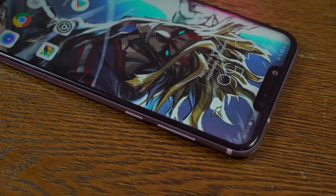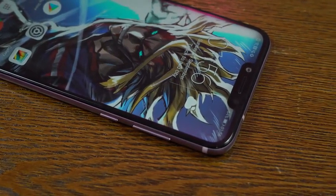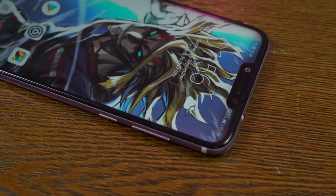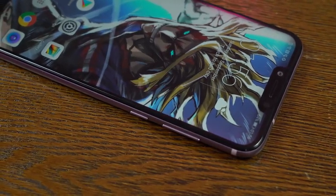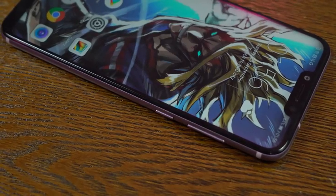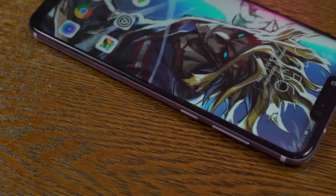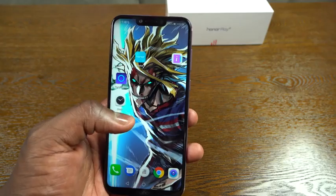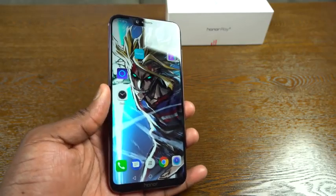Let's take a closer look at the Honor Play. It's 6.3 inches with a resolution of 2340x1080p — a pretty snappy device altogether. You've got a nice display here — it's an LCD display with a notch on top, as with most devices now, and a 16 megapixel front-facing camera.